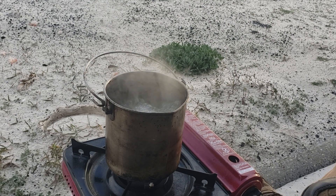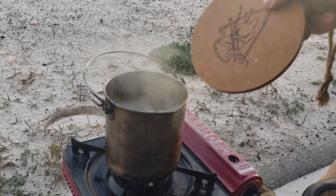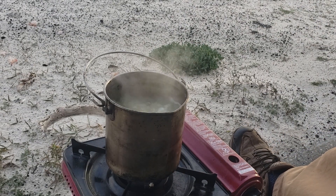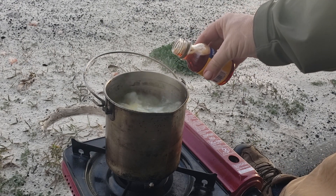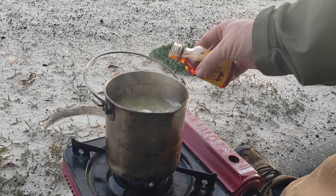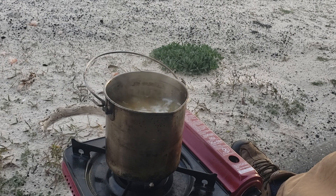My potatoes and corn are pretty much ready. I'm going to add a half a stick of butter here, and then some shrimp boil seasoning — this is really just to taste, however much you want. The more you put in the spicier it is, and the more you let it rest after your shrimp is boiled, the spicier it's going to be.